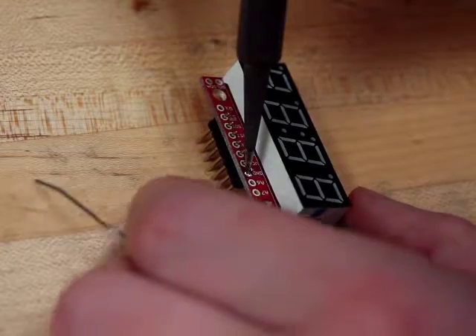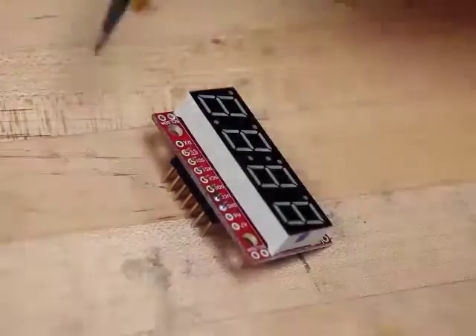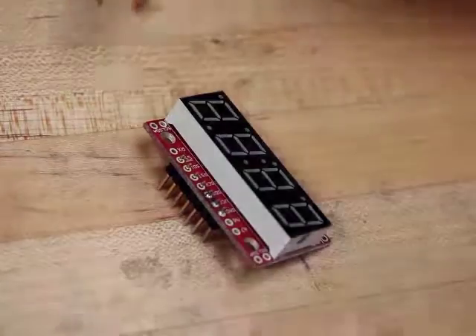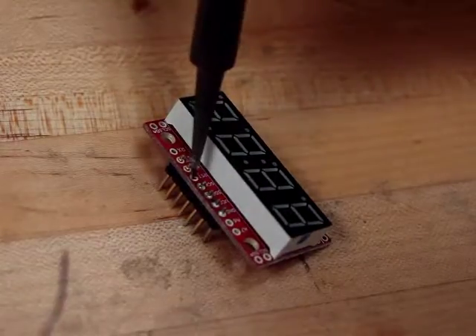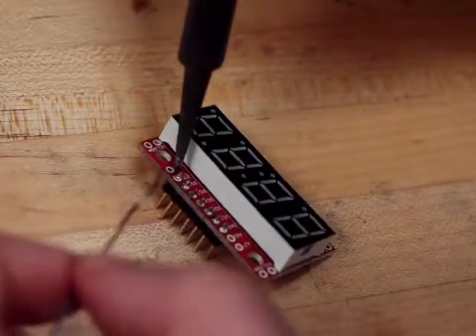If you've never soldered before, it helps to heat the component before you add the solder. We're looking for a joint that's shiny and strong. It's important that these joints stay separate — don't add so much solder that you accidentally bridge two connections.